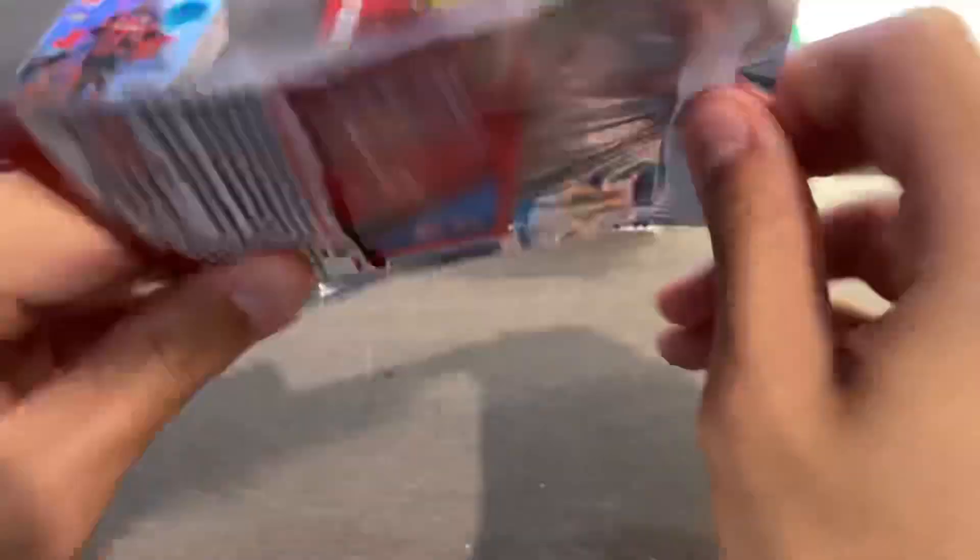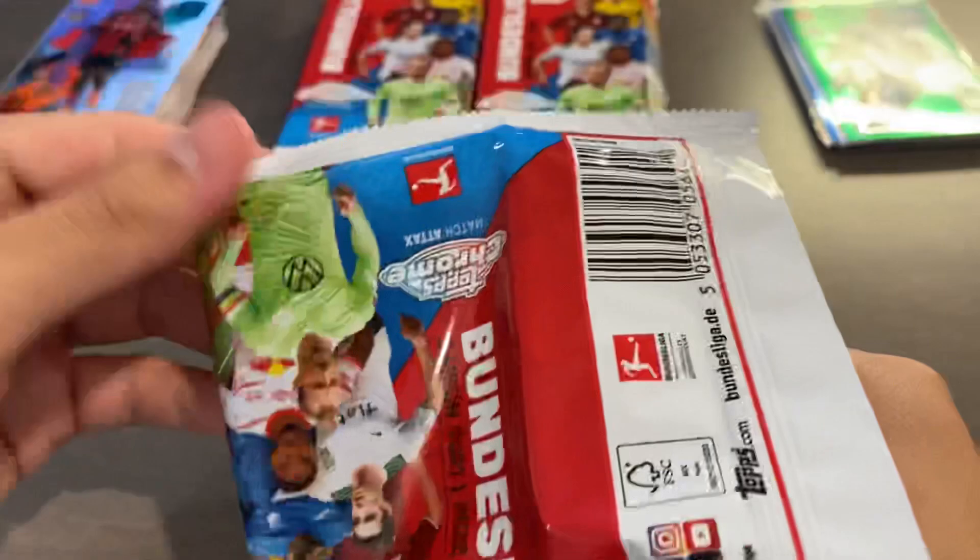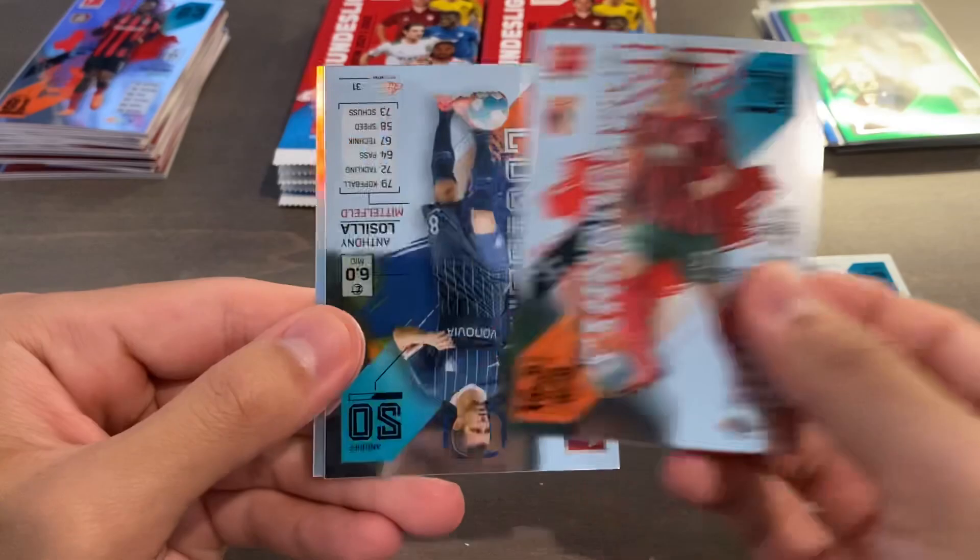I actually do like the design of the packs this year too — I like the fact that it's kind of colorful. Looks quite nice. Aurel Mangala, Alfred Finbageson, Anthony Lasilla, and we have a refractor of Anthony Modest. So we have two Anthonys back-to-back. Modest being a pretty decent striker.